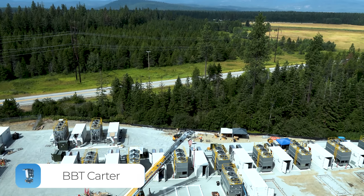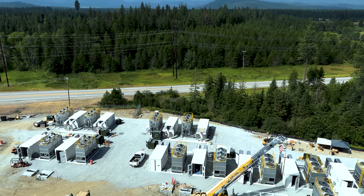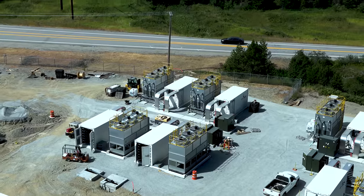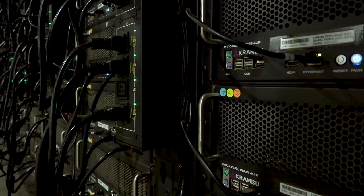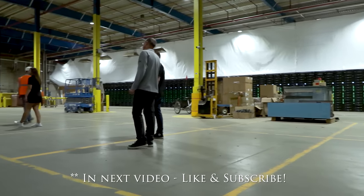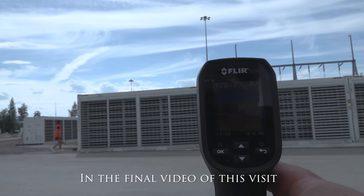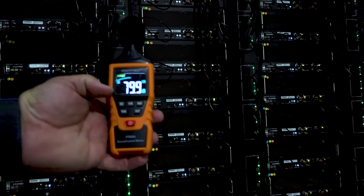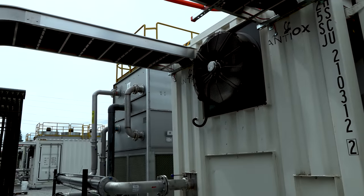Hey guys, welcome back to Bits by Trip and this is your host Carter. We wanted to start this one by giving you some insight into a site visit we just did with Merkle Standard. They're one of the first hydro deployments in the country using the new S19 Hydros. We'll get into the nuance it takes to mine with these hydro units, show you their GPU setups with 2.3 megawatts of GPUs still deployed, and take you through other deployments including open-air boxes and shipping containers with evaporative and direct cooling.